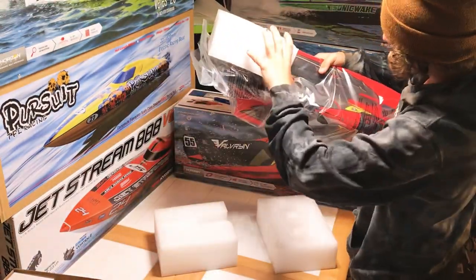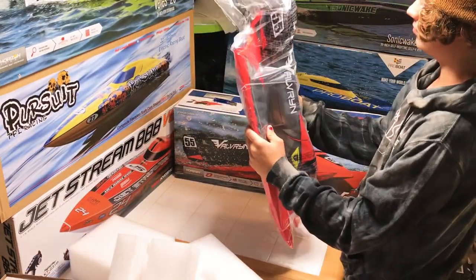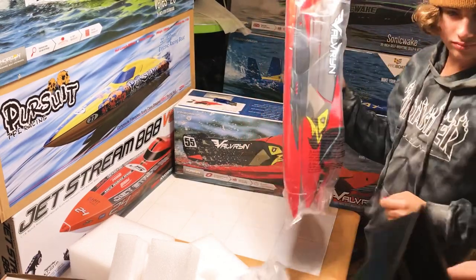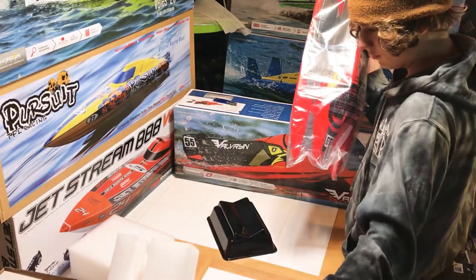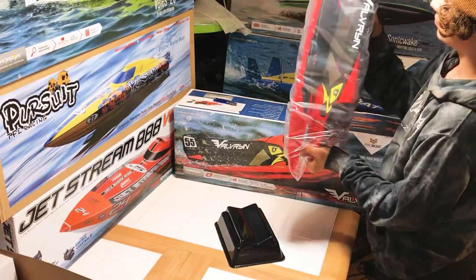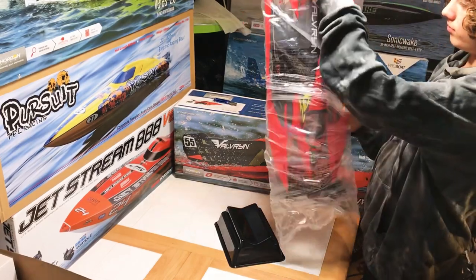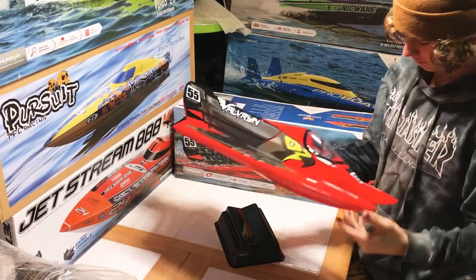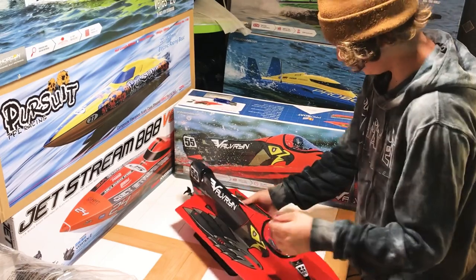That is a big boat, isn't it — it's not a little one. Just like we had to with the Sonic Wake, we're going to go ahead and assemble the stand now. It has been completed. I'm not a fan of the plastic stand — I think they're garbage. I really like the wood ones; if it's gonna be plastic, at least be bigger. How does this go on? Just like that, looking pretty good.